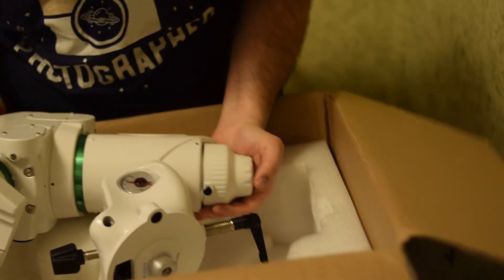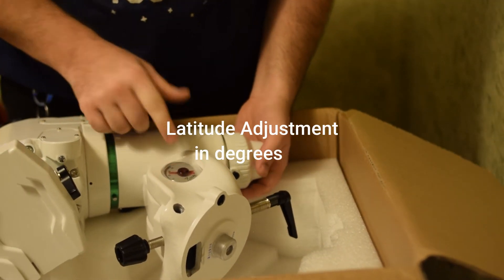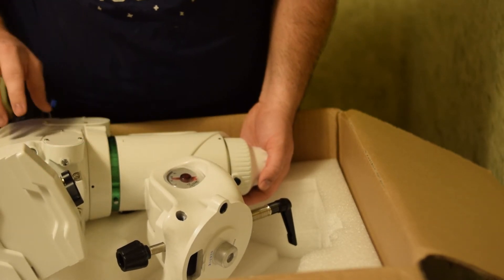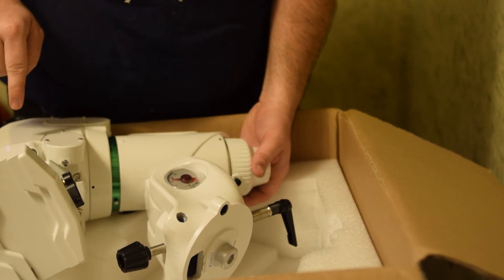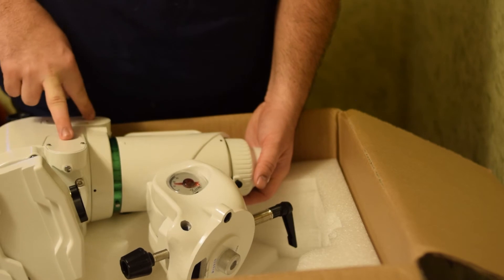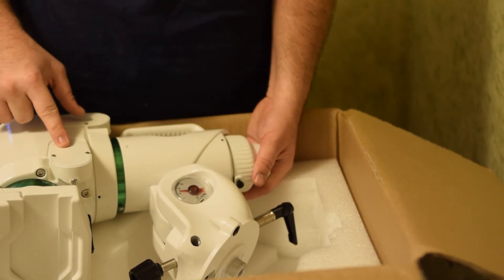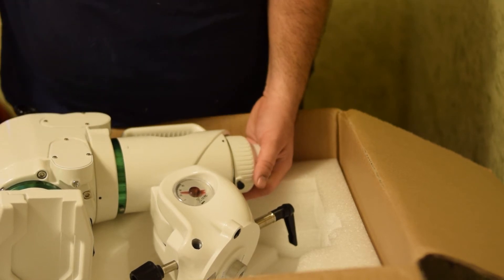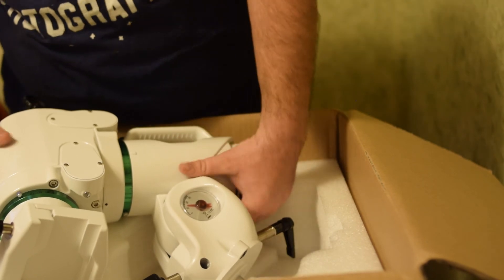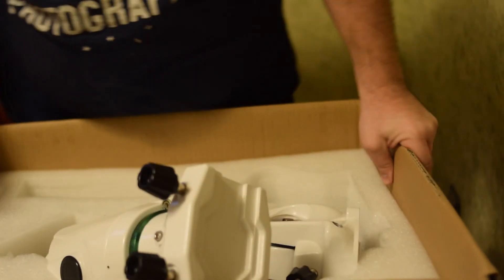On this side it's really nice — you have this indicator for your RA. One of the other reasons I bought this mount is that underneath these covers it has belts instead of gears. I much prefer belts — they're easy to replace. So that's the whole mount; I'll get it put back into the box.